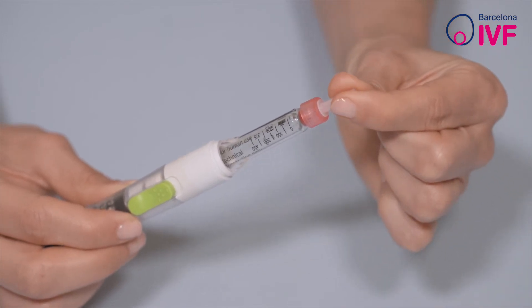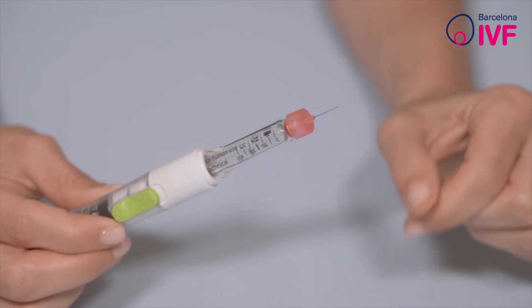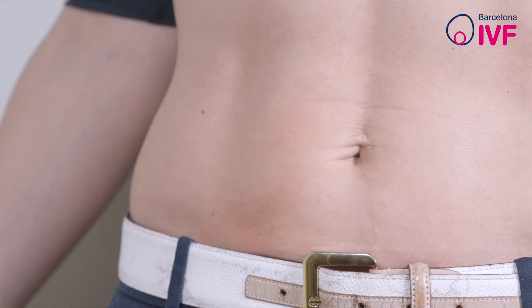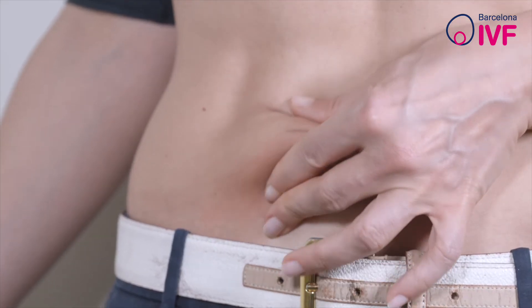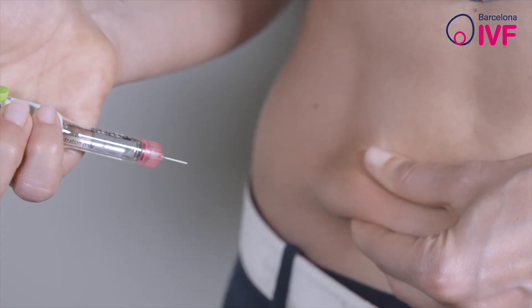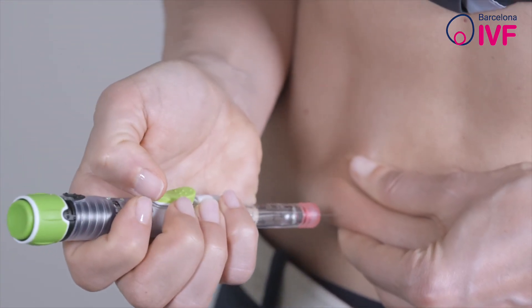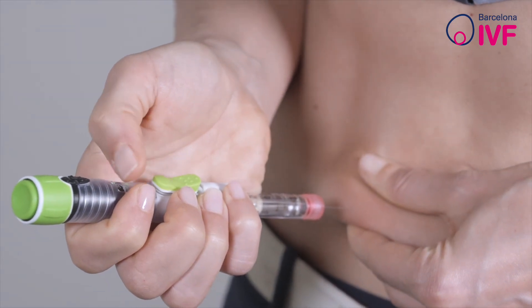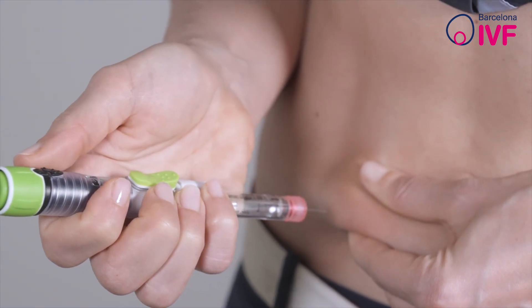Remove the needle guard. Everything is now ready for administration. Clean the abdominal area with an alcohol wipe. With one hand, pinch the area of the abdomen where the medication is going to be administered, and with the other, take the pen and insert the needle as perpendicular as possible into the skin.